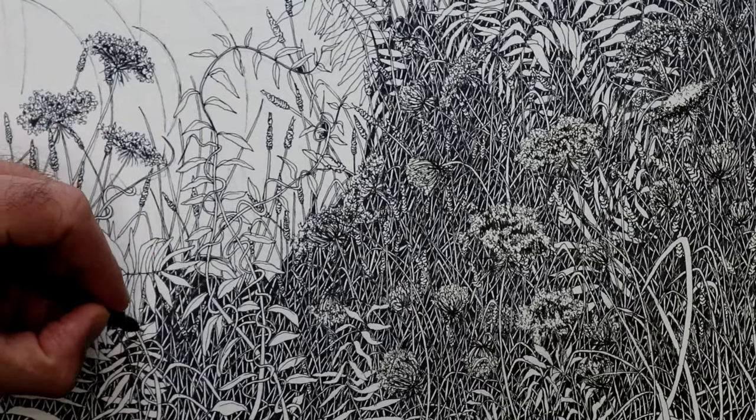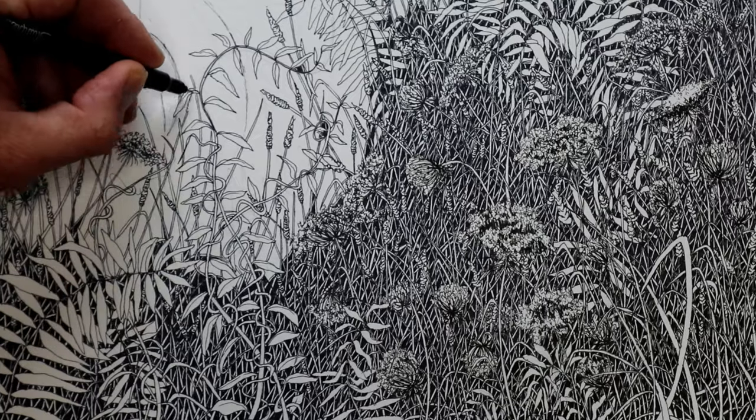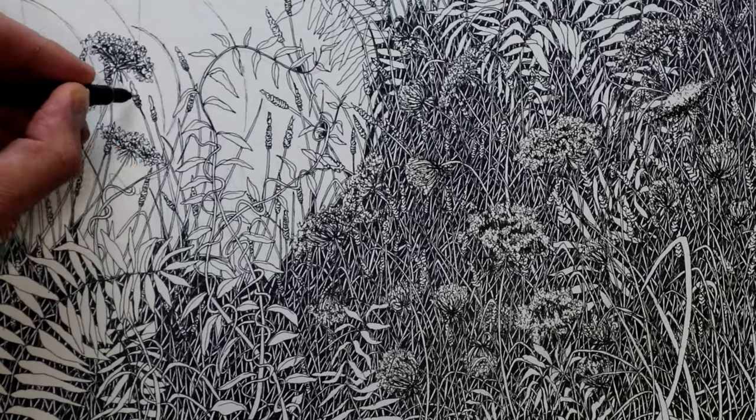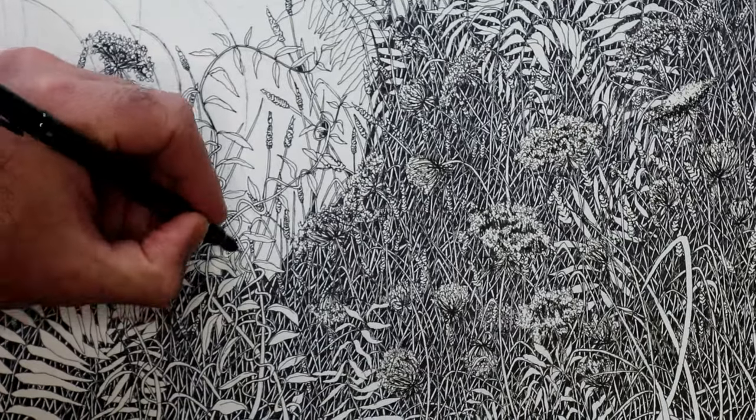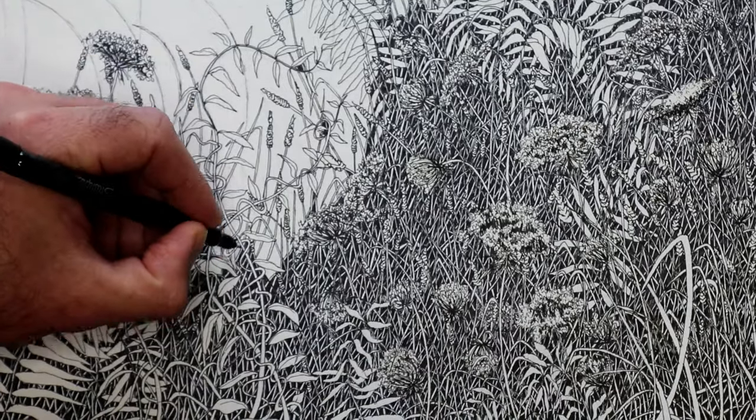That little curve there I did — I won't get into much detail about that, but it's kind of relating to a future drawing that's going to be incorporated into this drawing here.